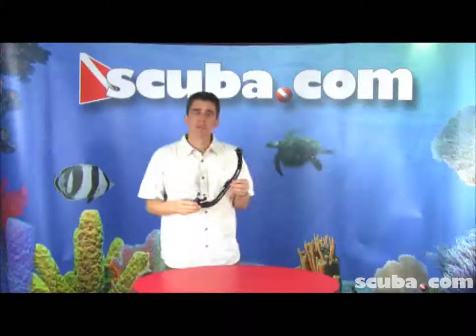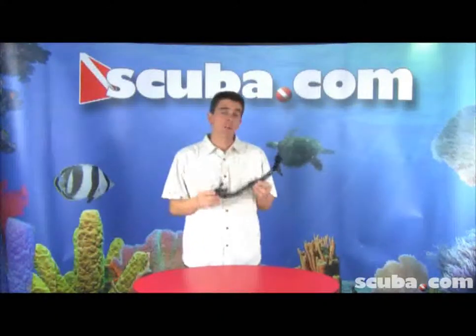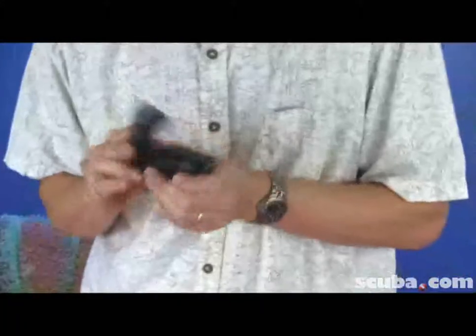So now I have a snorkel that I can use when I'm swimming to the boat, back to the shore, whatever the situation is. But when I don't need it, I can simply slide down my keeper again, take my snorkel, roll it right back up, clip my end on the end here, and then put it back in my BC pocket until the next time that I need it.